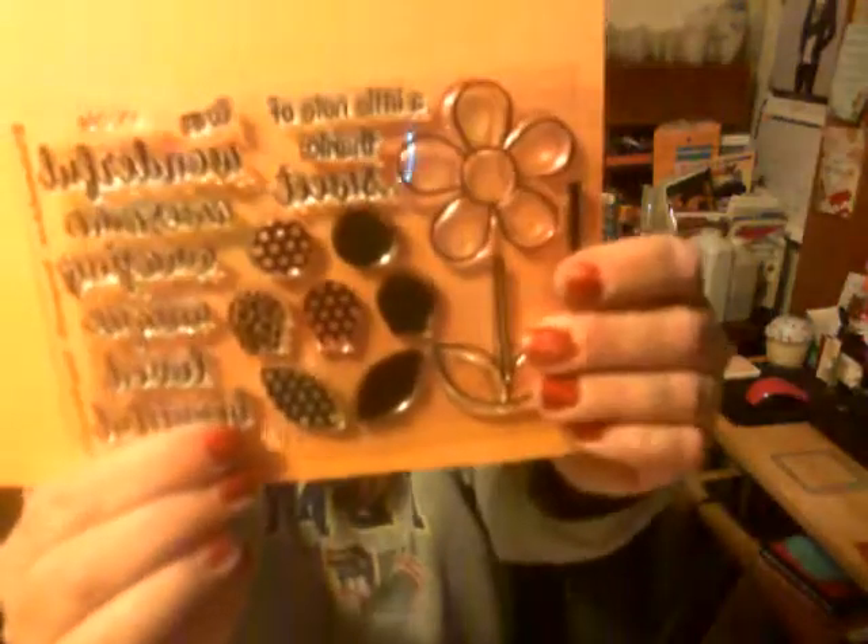The fourth card I made was with a set called Flower Power. It says 'You are loved, wonderful, awesome, sweet, amazing, beautiful, unique.' When you open it, it says 'A little note of thanks.' So that is the fourth card.